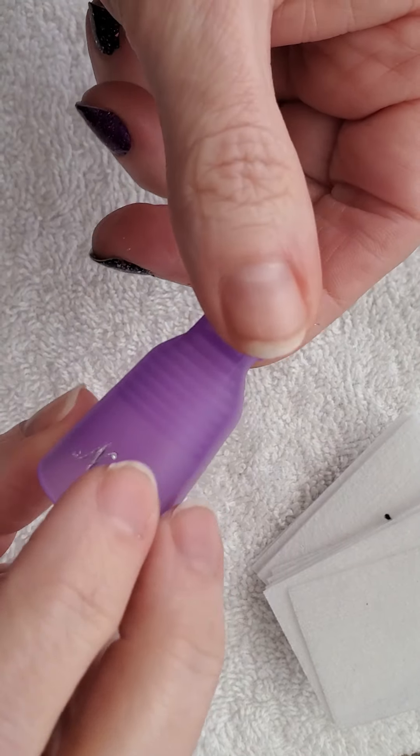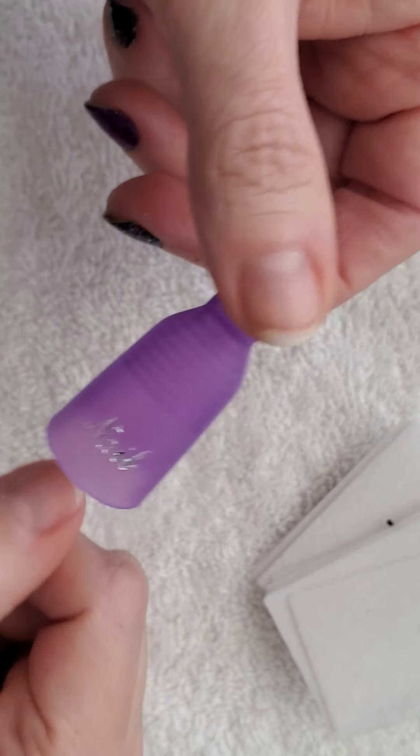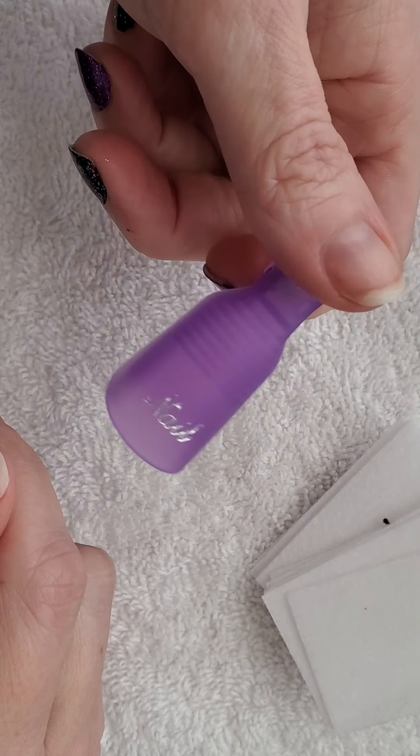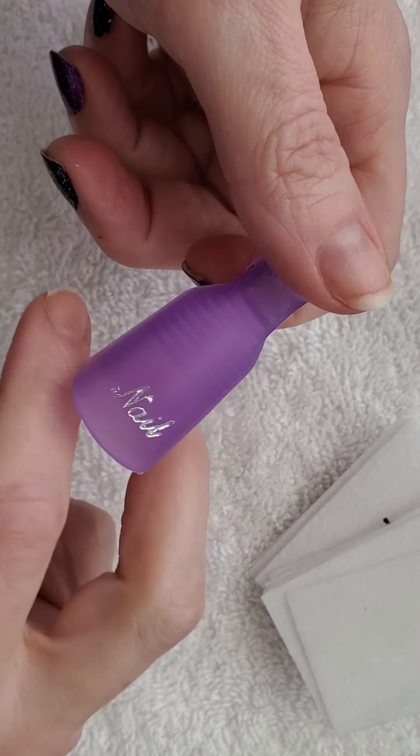I wanted to show you a different technique — both ways are great, but this one just takes a little bit longer, maybe five minutes tops. What you'll need is some cotton pads. These are just kind of rectangular, but they also come in a more circular shape. I would use these versus cotton balls because cotton balls are probably going to fall apart a little bit easier.